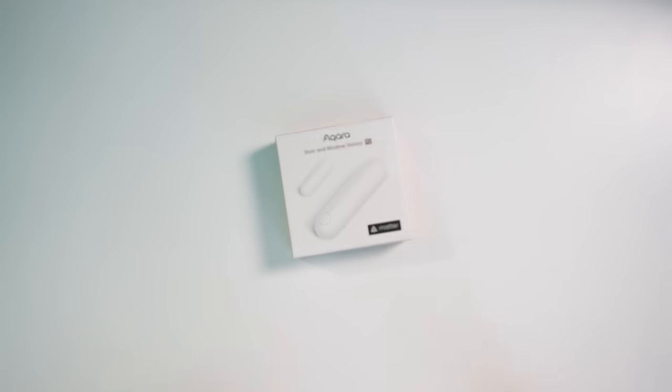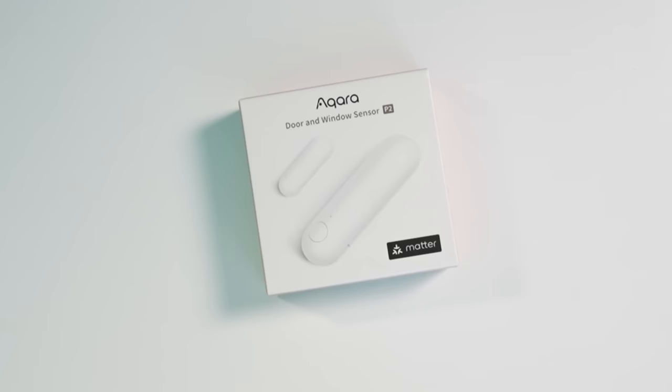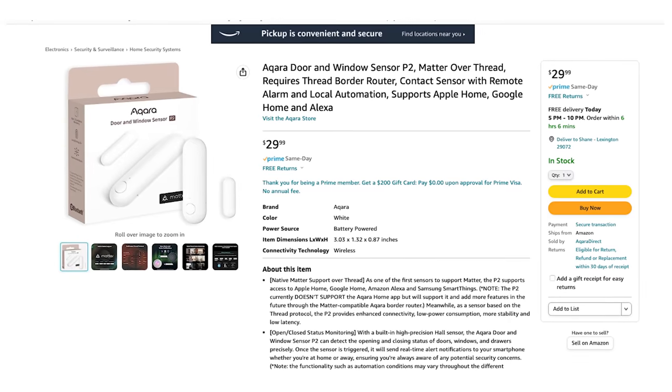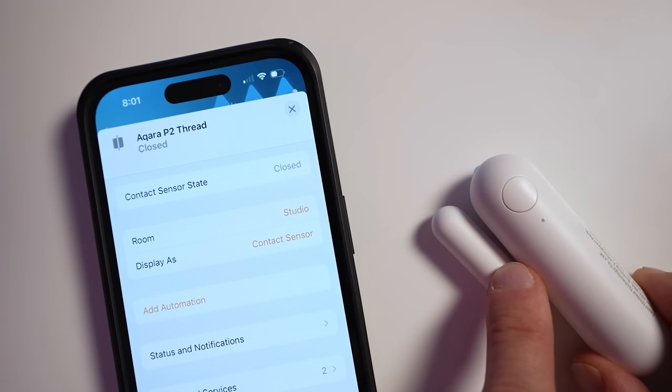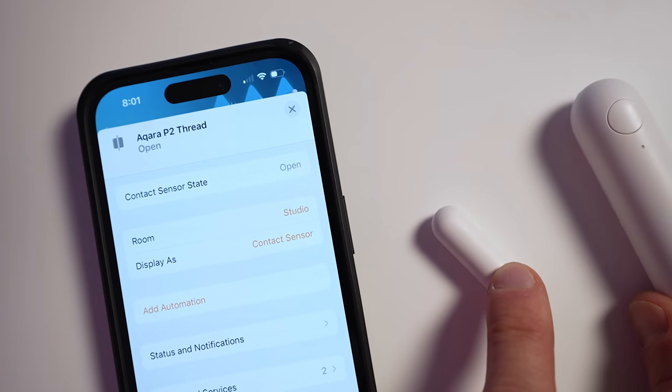Now, the new Aqara Door and Window Sensor P2 costs $29.99 and is available on Amazon right now. Full disclosure: Aqara did send me this sensor at no cost so I could test it out and share it with you. Aqara has been a sponsor of the channel in the past, but this video is not sponsored. You're going to get my honest thoughts and opinions here as always.